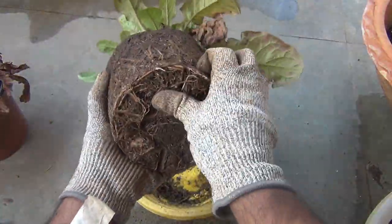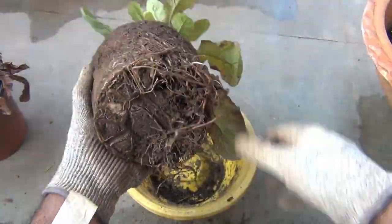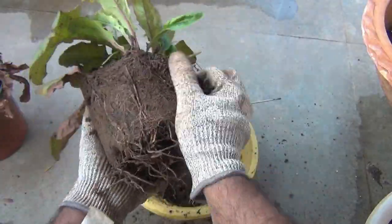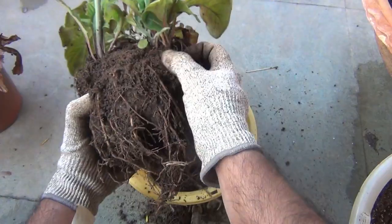The next important thing is to fertilize our plants on a regular basis, which I am going to show you after a few minutes. Before that, let me just repot both of my plants in the same pot.